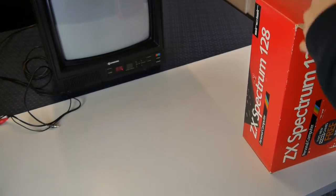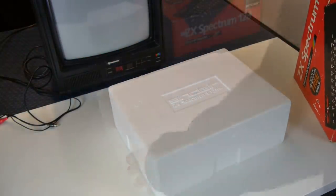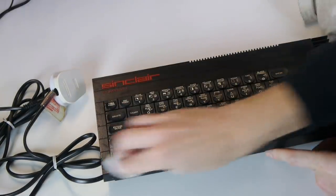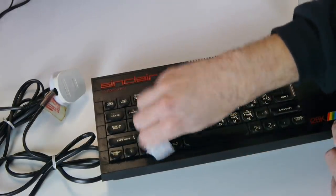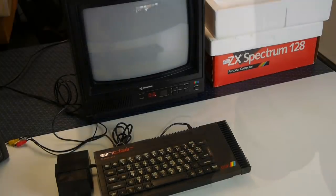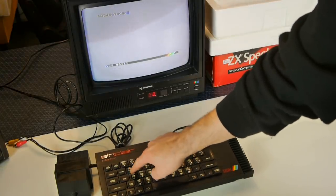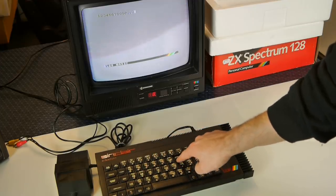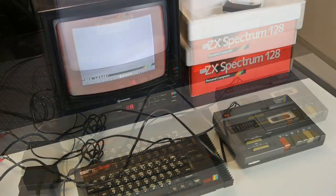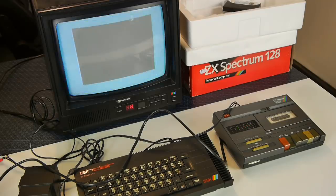How about that mighty ZX Spectrum 128? I just love this box - it's so damn red and boxy. This machine is a little more grubby, but the stain removing wipes make light work of the detritus. A rub here and a rub there and it's almost as good as new. Through RF - beautiful! A quick test of the keys confirms most are working, but a few fail to respond. A keyboard membrane replacement costs about a tenner and is incredibly simple to fit. I'll plug a tape deck in, and as you can see, The Never Ending Story loads beautifully.